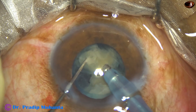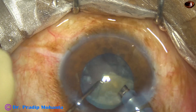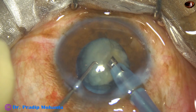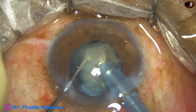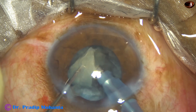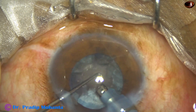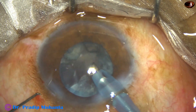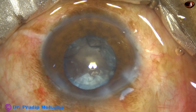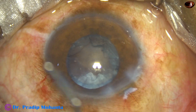The bottle height is a little more in this case. The silicone oil in the vitreous cavity always pushes the posterior capsule up towards the cornea, and that has to be neutralized by the fluid pressure. So the bottle height is more in this case — it is 101 centimeters.